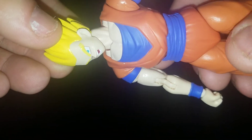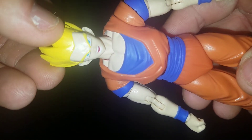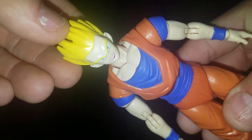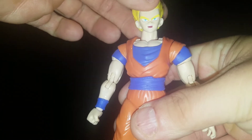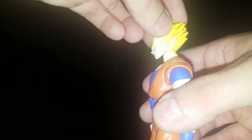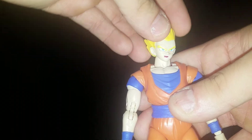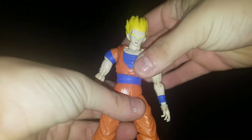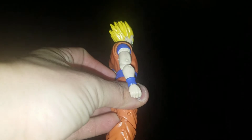I like it a lot better without the bang. I think it's because the GT classic figures — the Super Battle Collection one with Goten and the suit — he didn't have the bang either. For articulation, you can look down that much, and he can look up that much. His waist can rotate all the way around, he can crunch down that much, and then back that much.